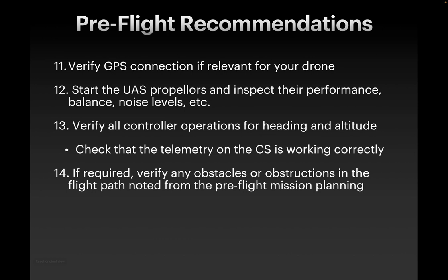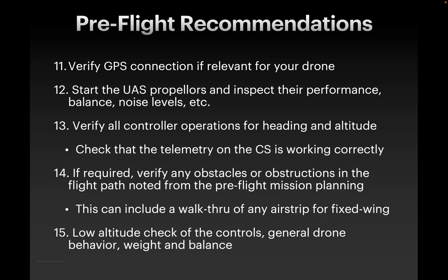Obstacles and obstructions in your flight path, as noted from your pre-flight mission planning — this is a big one, especially if you have topography in your area. In southern Missouri, we've got hills, lots of trees, and also lots of towers. If there's a tower below 400 feet and you're flying at 400 feet, but the tower is on a hill, that might put it higher than where your drone is flying during an automated mission. Make sure to verify obstacles in your flight path and that your drone flight is programmed properly so you're not going to hit those obstructions if they're at a higher elevation than where you took off from. If you have a fixed-wing drone that needs a takeoff strip, check that for takeoff, and this applies to vertical takeoff and landing drones as well since they usually don't go very high during takeoff.